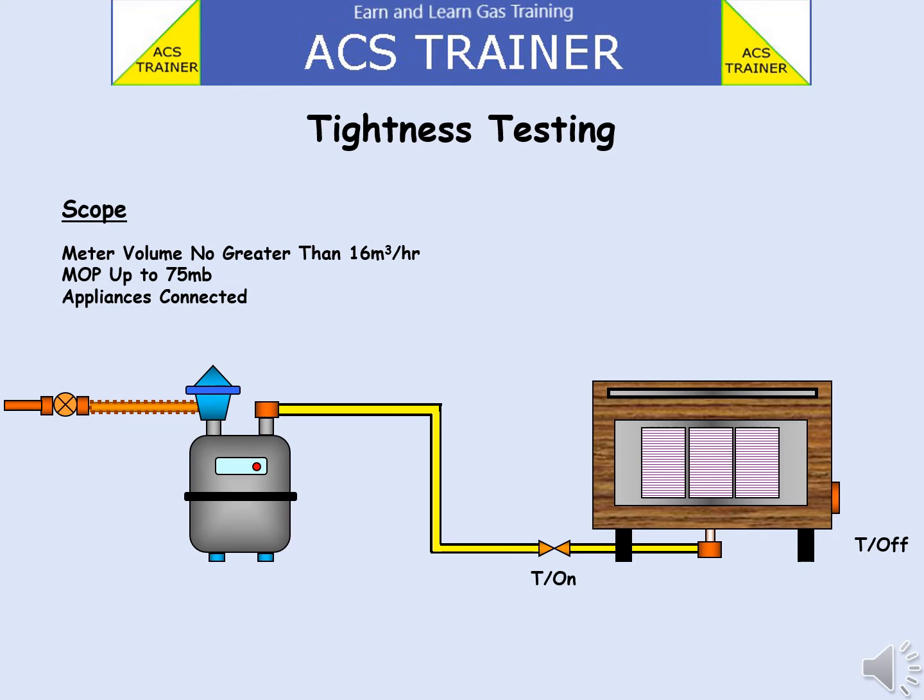Locate the meter and turn off the gas at the ECV. Remove the test nipple and attach a suitable U-gauge calibrated at zero.